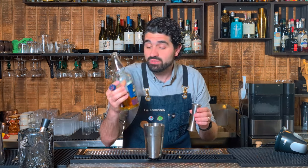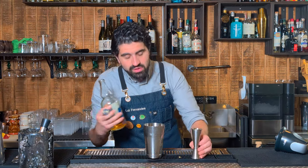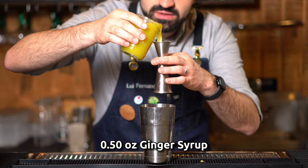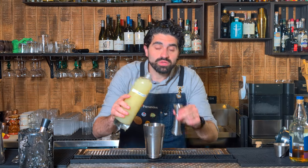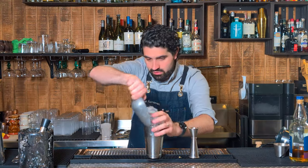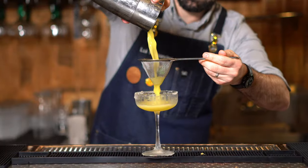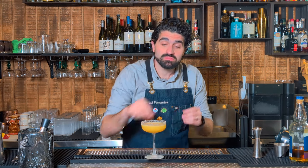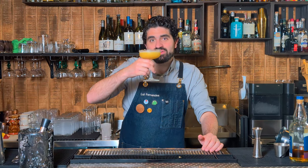We're gonna do an ounce and a half of scotch — I'm gonna use a single malt 15-year Glen Moray, what I have at the moment. Not the smokiest scotch in the world, but I think it'll work well for this cocktail. We're gonna do a half ounce of our ginger syrup, one ounce of passion fruit syrup, and three-quarters of an ounce of lime juice. Shake it. Grab our chilled coupe and double strain. I'm supposed to be garnishing with a thyme sprig, but since we don't have one, let's do a dehydrated lime. And there you have the Avenue Scotch.